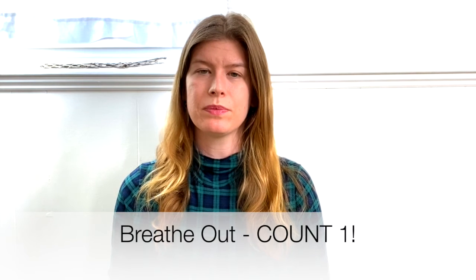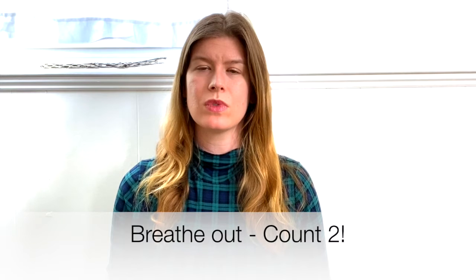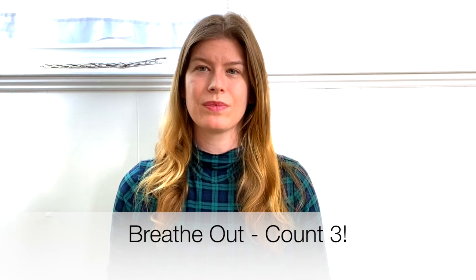As you breathe in, we'll think the word 'in.' Breathing out, we'll count the number one. Breathing in, thinking 'in.' Breathing out, two. Breathing in, thinking 'in.' And breathing out, three.